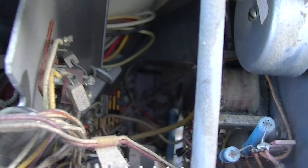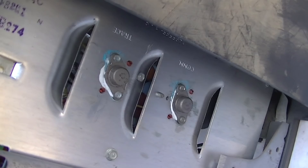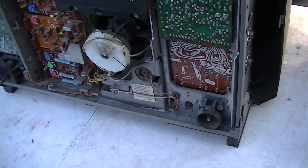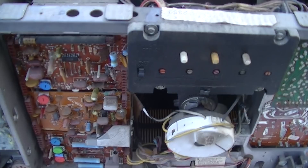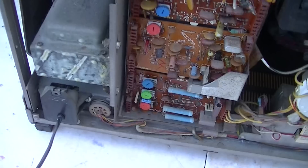It uses two SCRs for the horizontal deflection, and I have lots of magazine articles about how difficult these are to fix when there's a problem in the horizontal deflection high-voltage circuit. The IF is right here with two big TO-3 package components.